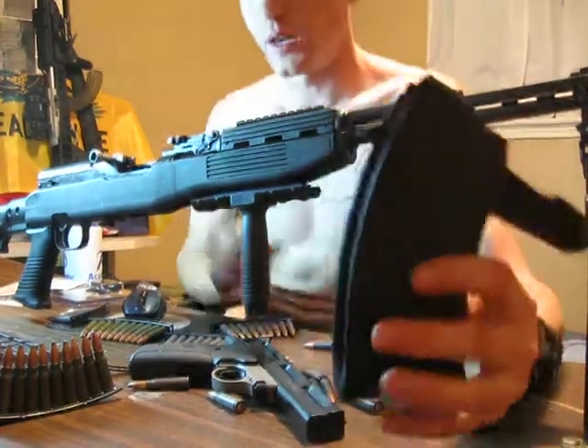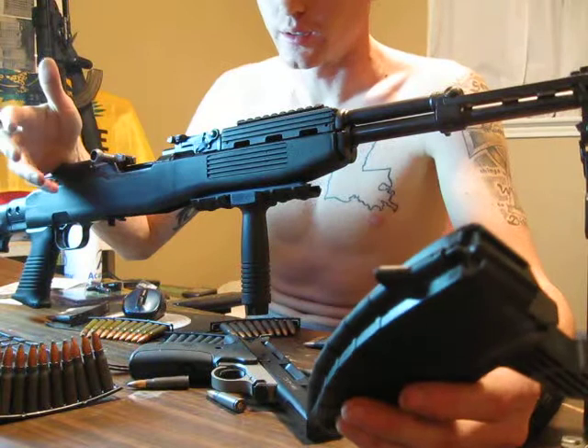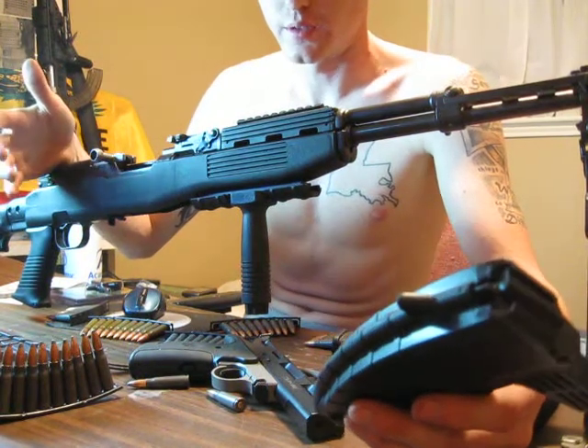Alright, this video is on the TAPCO T6 stock on the SKS. This model is a Yugo.